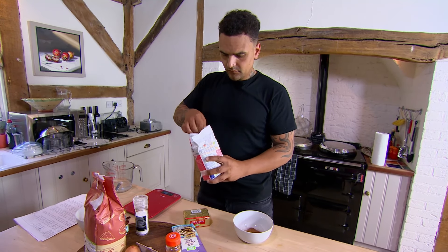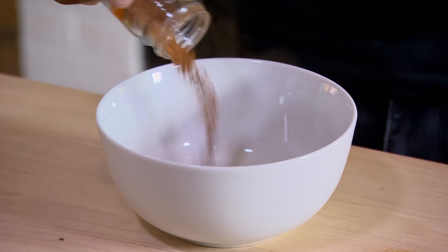Adam starts by making the sweet coating for his churros. I couldn't find any cinnamon sugar, so I figured: cinnamon, sugar, mix them together. Genius.